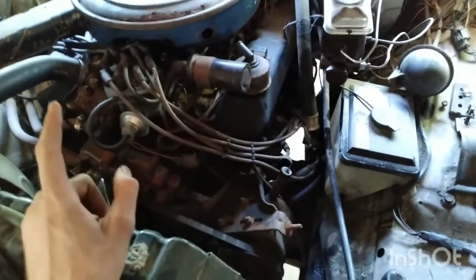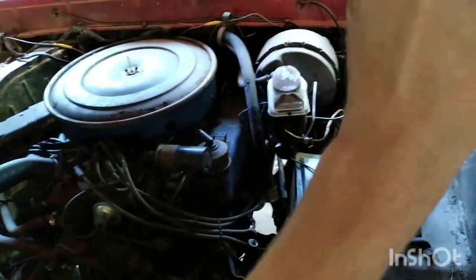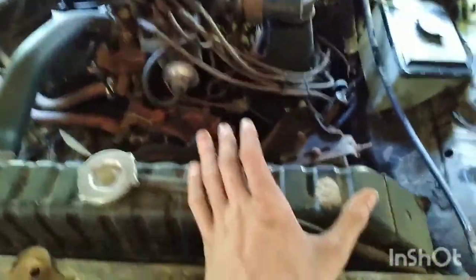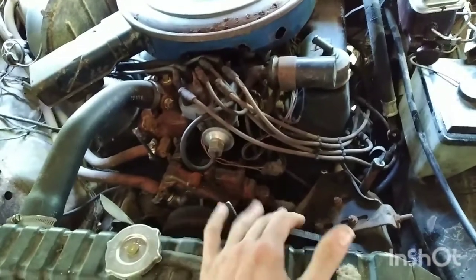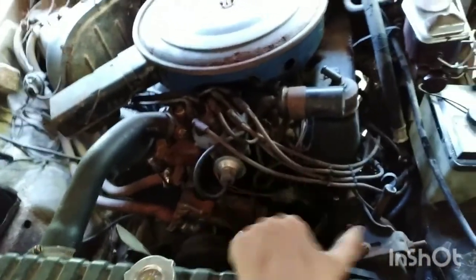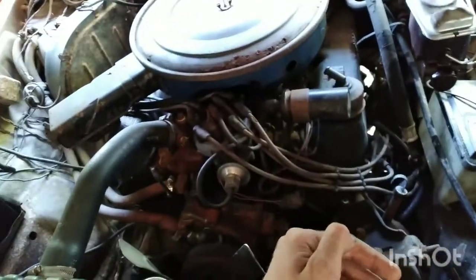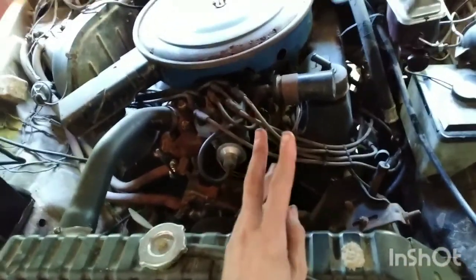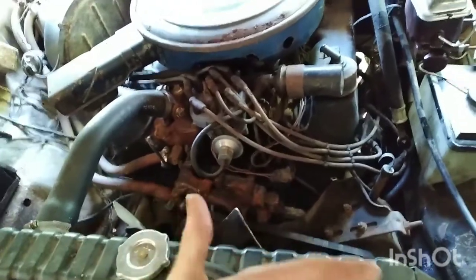The first thing you want to do is start furthest away from your master cylinder. On any American left-hand-drive car, you'll start at the passenger rear, then go to driver rear, then passenger front, then driver front. What you're going to do is: one person pumps up the brakes, the other person tells them to hold, they hold the brakes down, then you crack the bleeder screw open so fluid and hopefully air come out, then you close it and tell the person to pump again and hold. You repeat until only fluid comes out. The important part is that both people stay in sync — if you let off the pedal with the bleeder screw open it will suck in air and you'll have to start over.